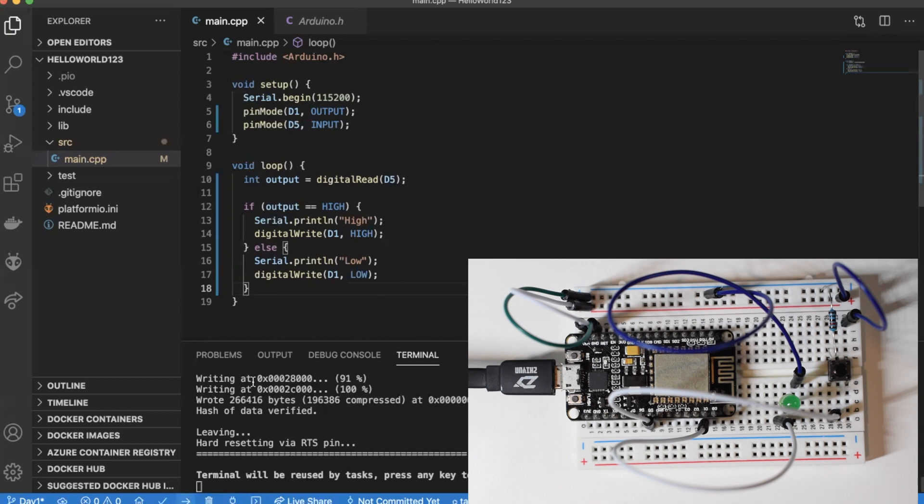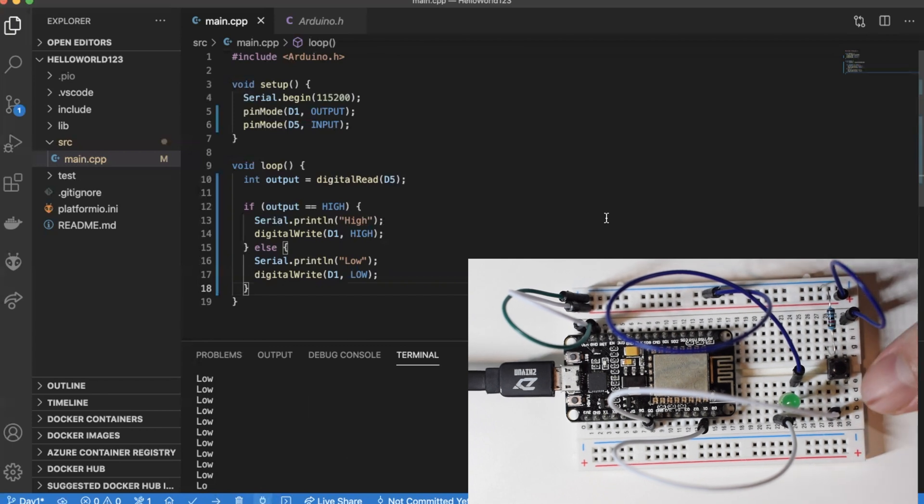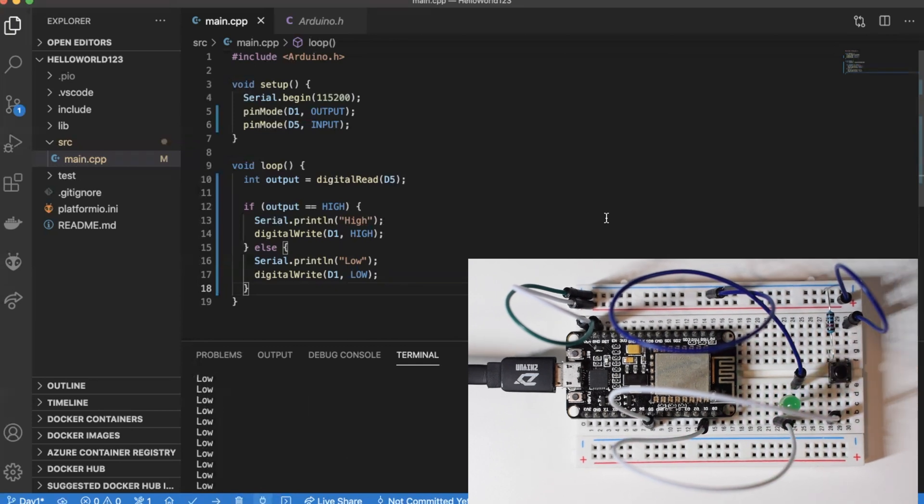Deployment done. Now connecting to the serial monitor. We get readings — the state is LOW. The initial state is LOW, as it's supposed to be with the pull-down resistor. I'm going to press the button — and yes, the reading is HIGH and the diode is on. I release it and it goes back. Again and again and again. That works well.